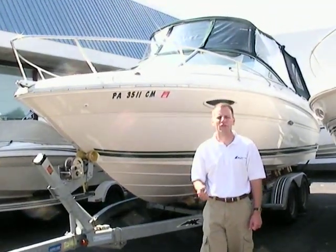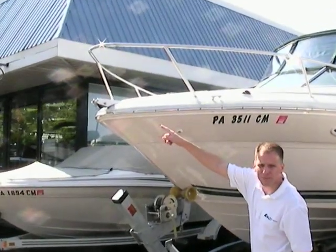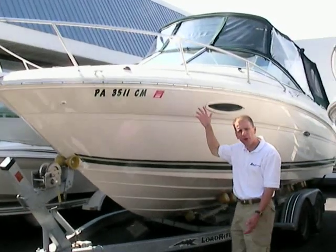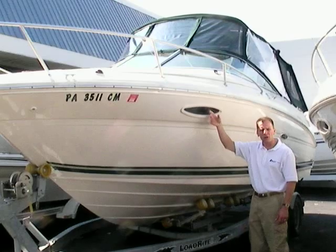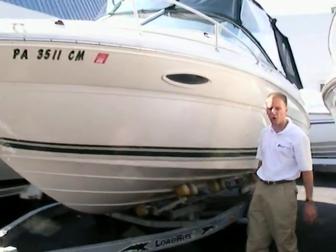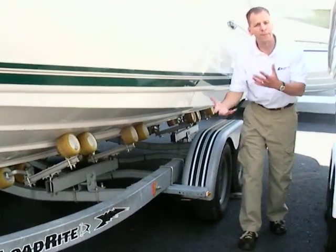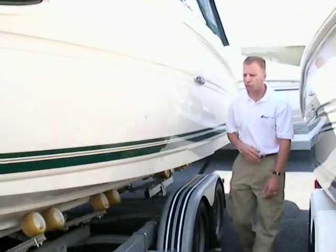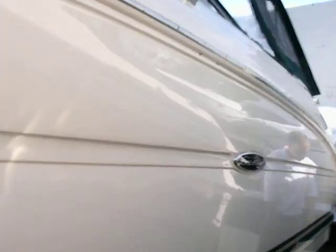Here we have a 2002 Sea Ray 225 Weekender. The boat's a nice boat with a bow roller on the front for easy anchoring, and lots of depth to it — this boat's really good in rough water. We've got some port lights for inside the cabin, which makes a nice look to the whole boat. It comes on a galvanized roller trailer with poly rollers, which help keep marks from getting on the bottom of the boat. This boat's been really well maintained — very good looks, not much in the way of scratches. It's really been taken care of very well.